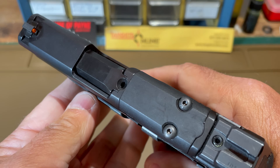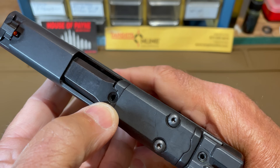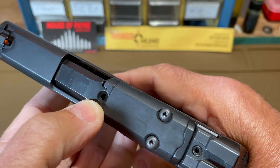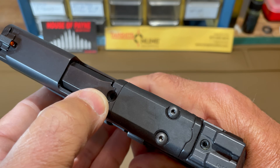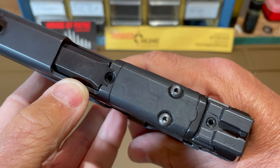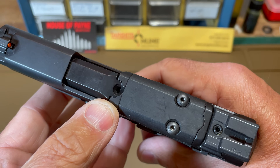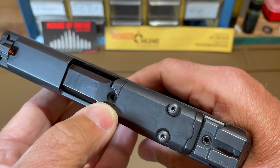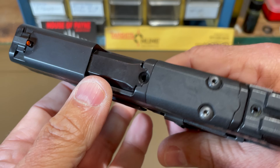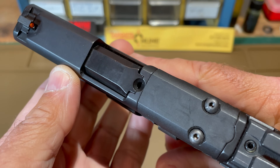Similar to many M&P models, the Shield Plus has a loaded chamber indicator in the form of a hole drilled in the rear of the barrel hood — if a round is chambered you can see the rim of the cartridge through that hole. This works okay in very good lighting conditions but in adverse conditions it does not work well at all, so I don't particularly care for it.